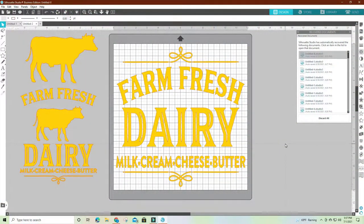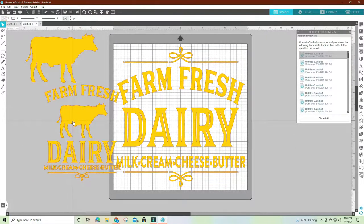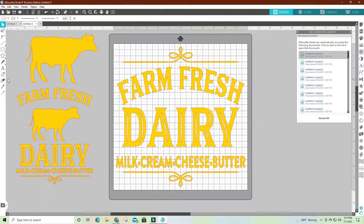This is the pattern I've decided to put on the milk can. It was actually this one right here with the cow — I ungrouped it, removed the cow, and enlarged it. There was only one of the flourishes and it was on the bottom, so I copy-pasted it and flipped it over to put it on top as well. Now I'm going to send it to my cutter and cut it out so I can get it on the milk can.